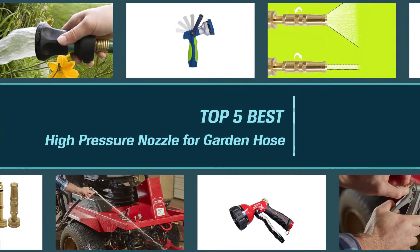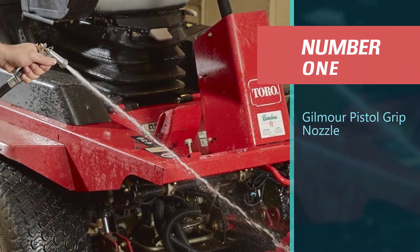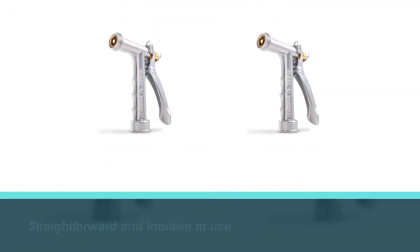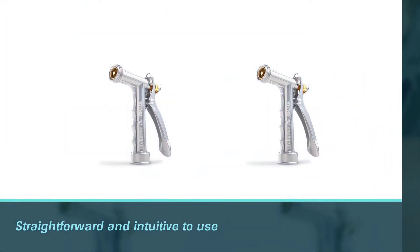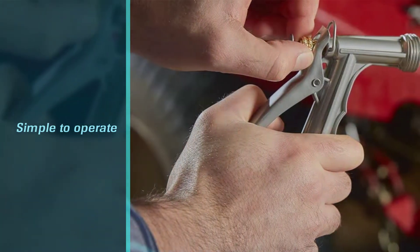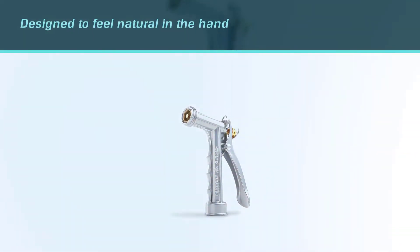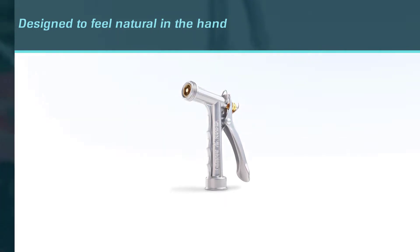Number one: the most popular Gilmour pistol grip nozzle. Gilmour's products are straightforward and intuitive to use — simple to operate and designed to feel natural in the hand. It features a classic nozzle body with a long-lasting design that can handle everyday cleaning tasks. The all-metal Gilmour pistol grip nozzles are made of high quality materials and come in a variety of styles to meet the needs of customers.